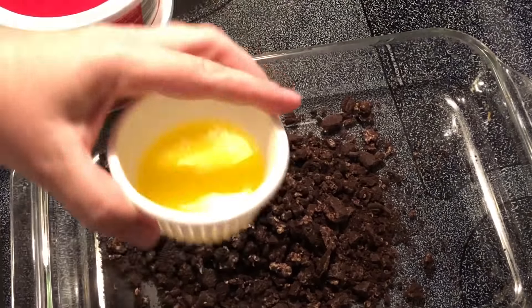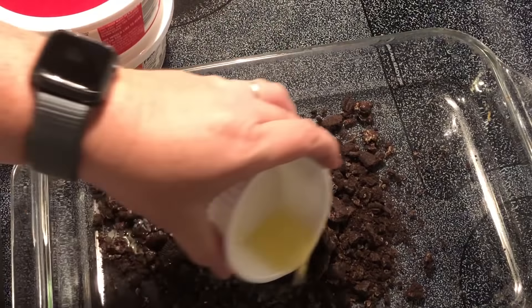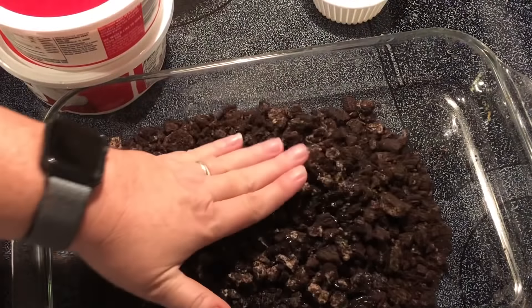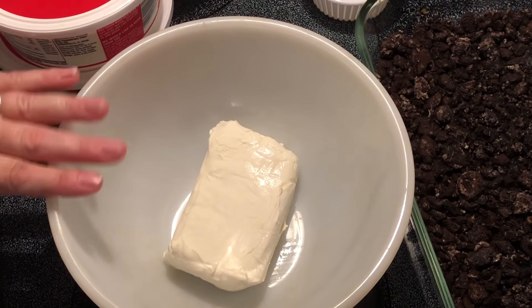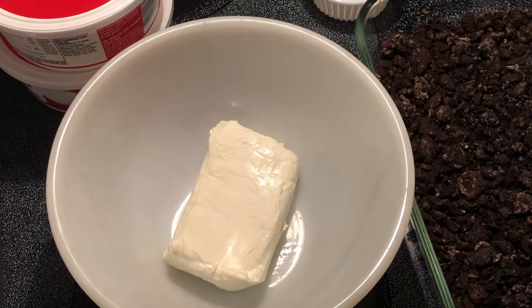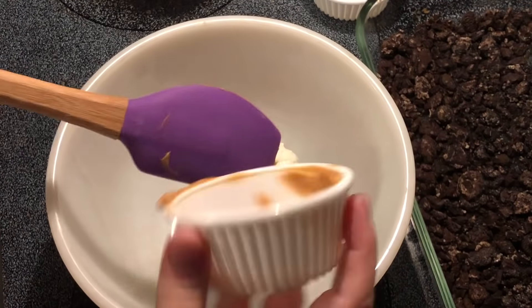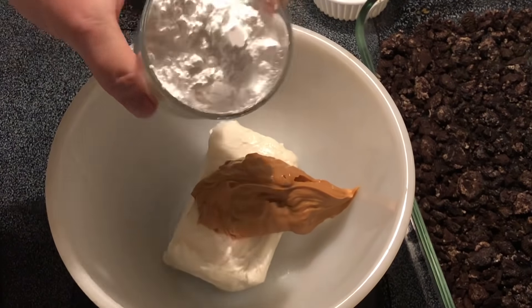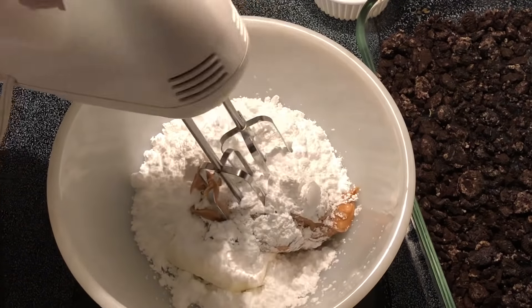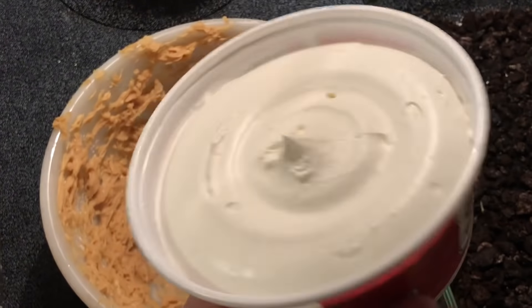I'm going to add two tablespoons of melted butter to this and just press it to the bottom. Then I'm going to take one package — eight ounces — of cream cheese that I have softened, and mix in a half cup of creamy peanut butter and one cup of powdered sugar, or confectioners sugar, and give it a mix. Now I'm going to fold in an eight ounce container of Cool Whip.